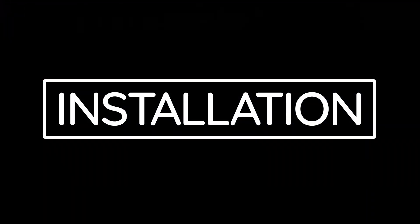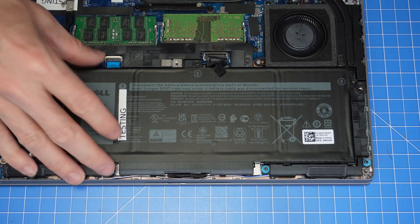Now that you're fully disassembled, installing your new Dell part is as simple as retracing your steps in reverse.